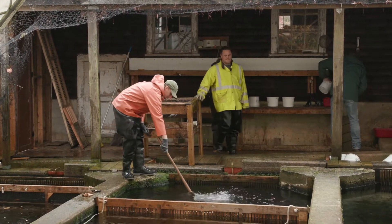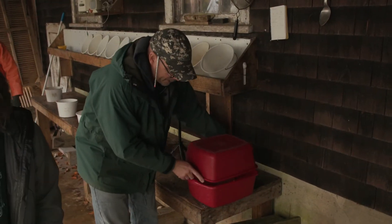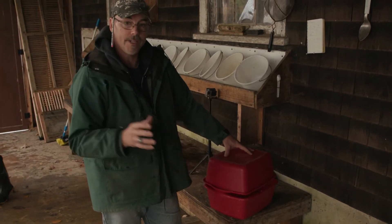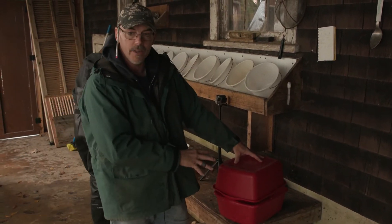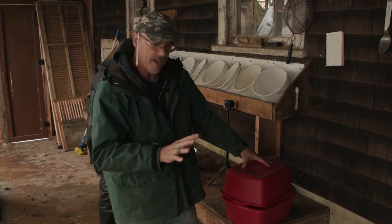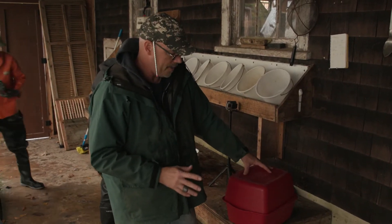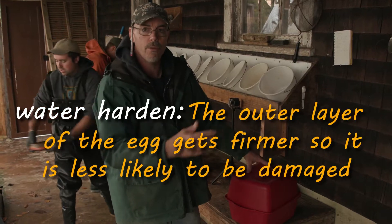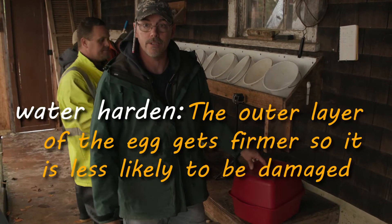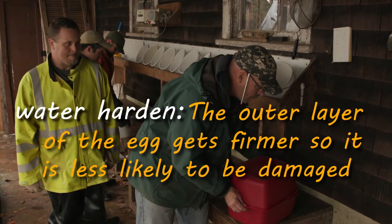Becca's inside and she's got some iodine tubs in there. The next process: we've got our first take, we're going to take it inside, disinfect all these eggs, make sure they're clean, free of parasites, and free of any disease. Then we're going to water harden them and put them in the water hardening tubs. Becca will show you guys that whole process, so follow along.